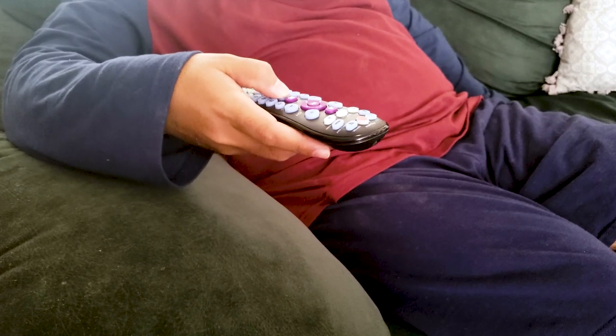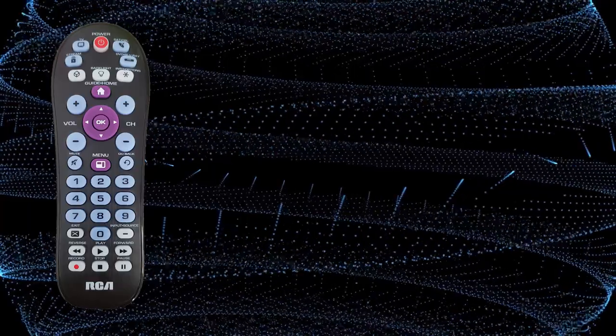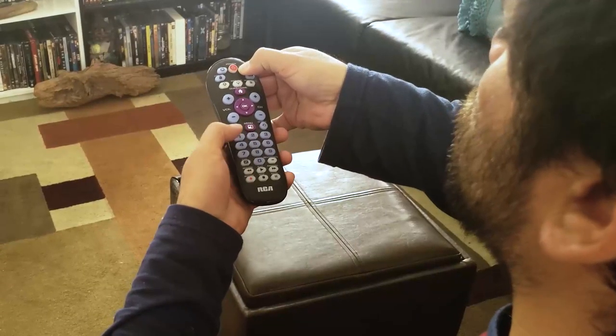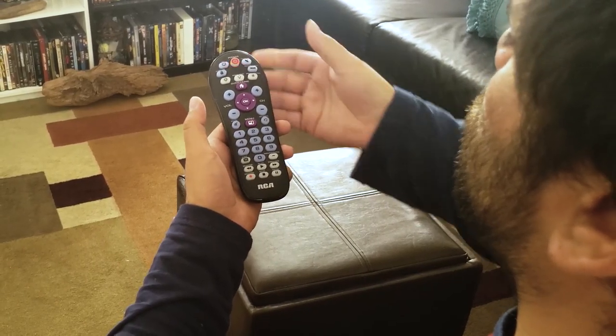I searched other RCA universal remotes and others have a specific button for audio receivers. The RCA 4 device streaming universal remote was easy to set up and easy to use.